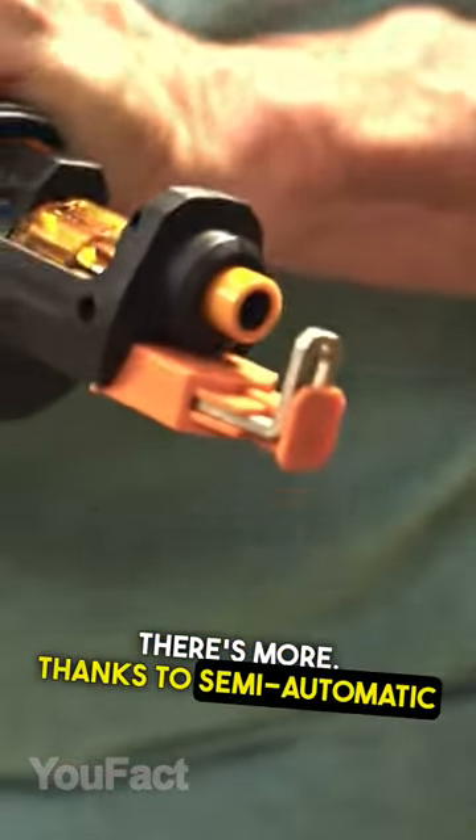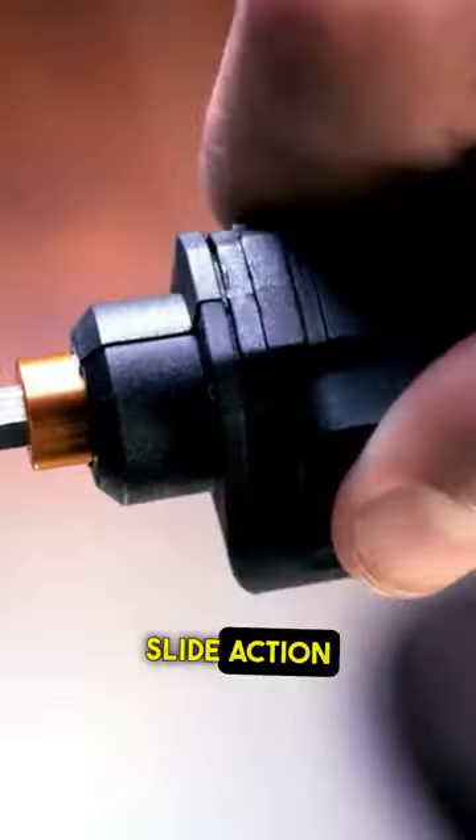There's more. Thanks to the semi-automatic driver, it switches between six bits with a slide action changer.